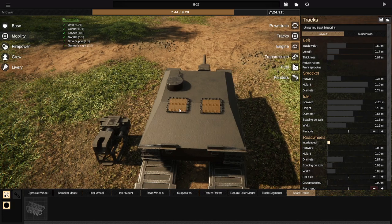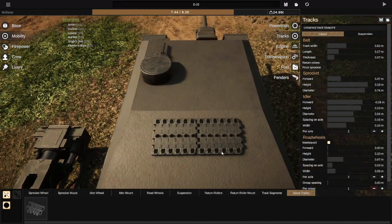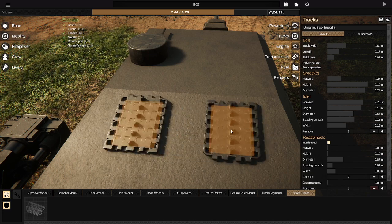Now the tracks can actually be linked together. That way it makes one longer section instead of having two individual small sections. They can also be rotated.